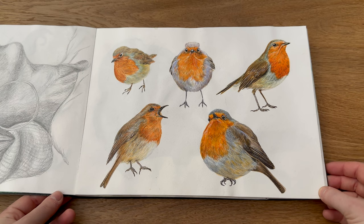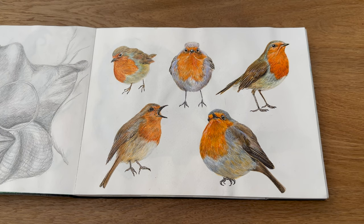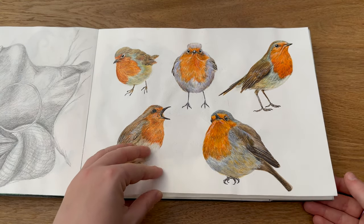Then again another familiar one — this is my Robin series. This has again been produced into some more products: wrapping paper, cards, sticker products and so on. I really like this artwork and I'm happy that I produced it into some Christmas themed products.